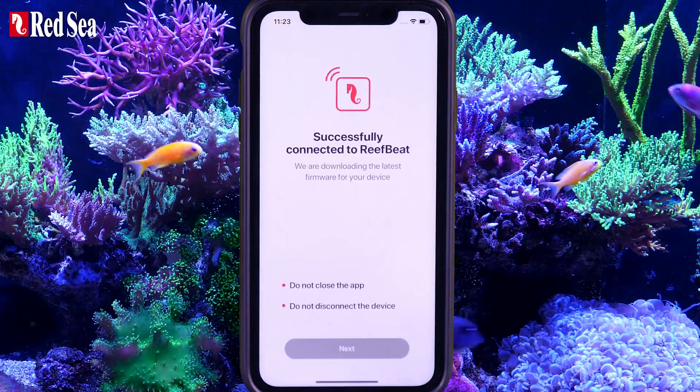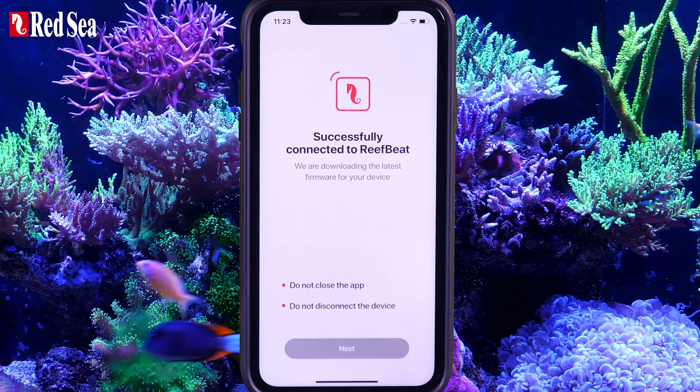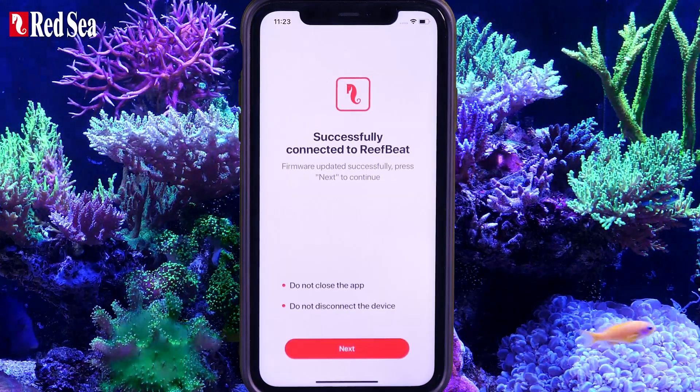ReefBeat will now check and update the latest firmware to the unit, which could take a few minutes. Press Next to continue.